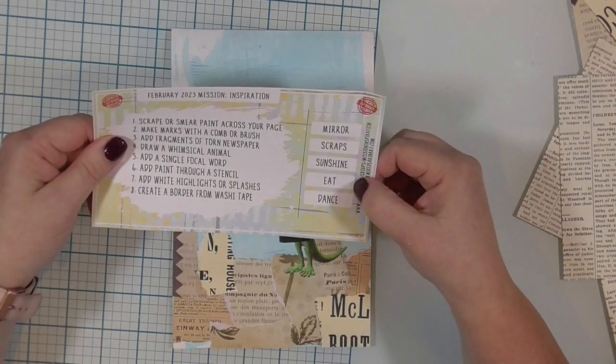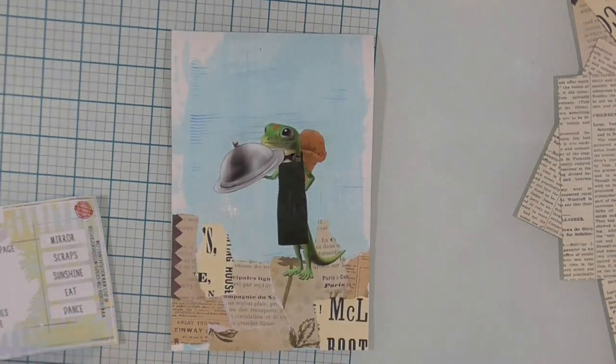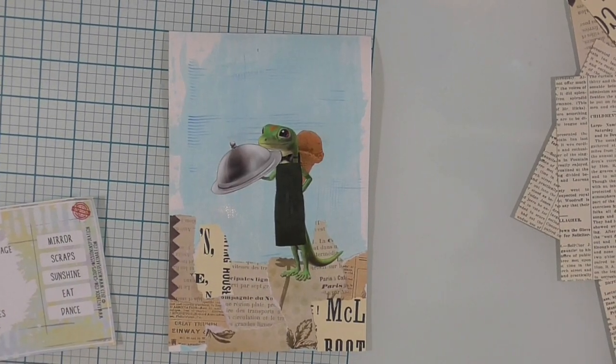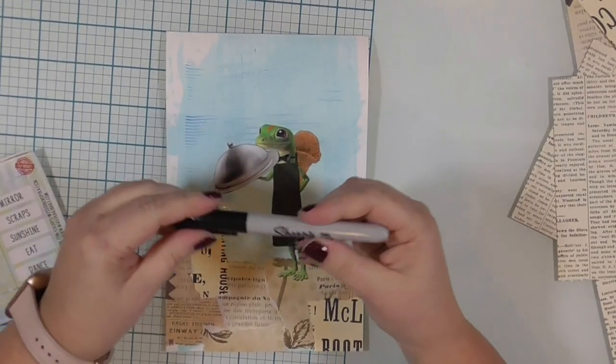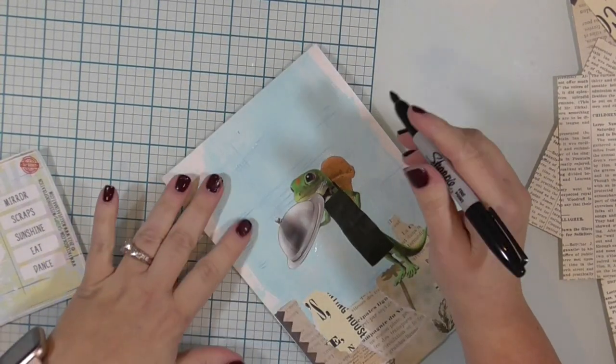The next step in our art journal page recipe is to add a single focal word. Like I said, I chose the word "eat," which is kind of obvious because he's got a tray of food and an ice cream cone. Probably I should have put that tray on a little straighter, but it's all good — I like it.